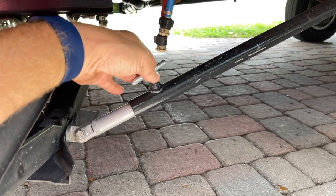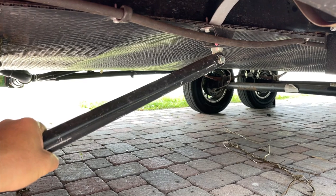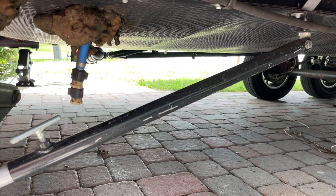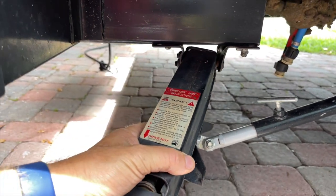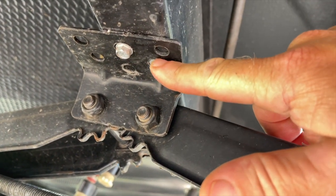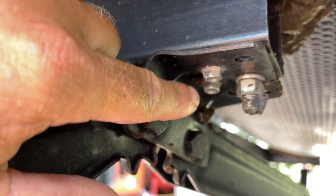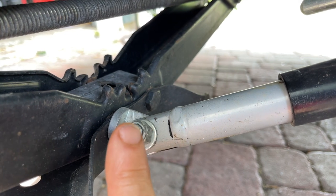Step one is getting these old stabilizer jacks off. It looks like a pretty easy removal — held on with just a couple of self-tappers and then one extra bolt. Our stabilizer system also has some extra rods that were an add-on already on the rig when we bought her. They attach here and up there to make the rig a little more stable. You can see this stabilizer jack is slightly bent, which is why I wanted to get this done. I'm going to disconnect the rod and see if I can use it on the new jack.